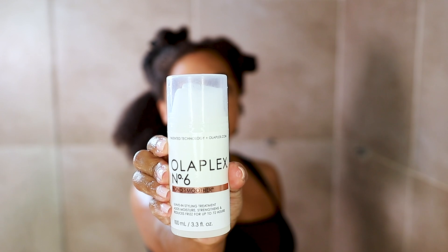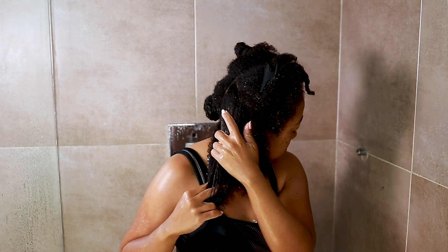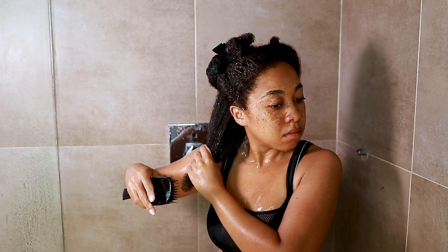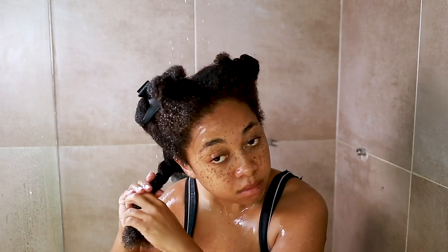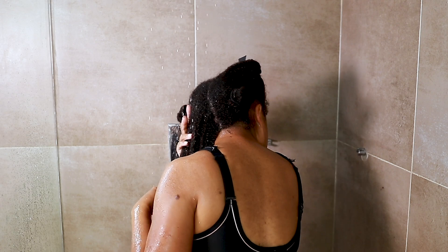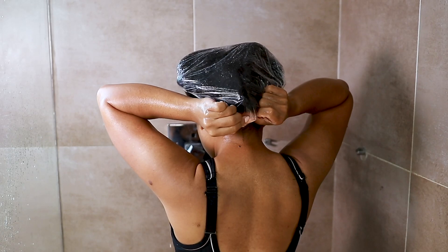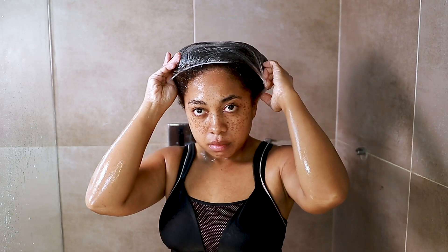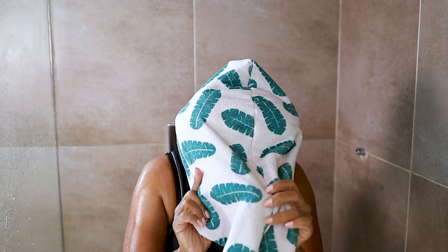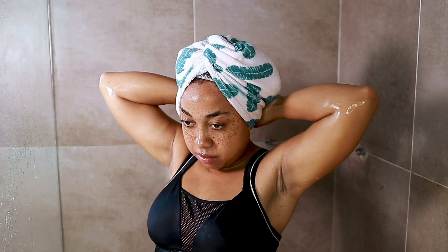To top that off I'm using the Olaplex number six — one pump per section. I know I'm using quite a few products, but this is what gave me the best silk press ever so I'll continue with this routine. I'm brushing that in for even distribution. If your brush is getting caught at the ends when detangling, it's often not because your hair is too difficult — it's because you have a lot of split ends that need to go, which I will be trimming. I also go under heat with a plastic cap and a microfiber towel to catch any dripping water. I do this with my leave-in conditioner because it absorbs better into my thick, low-porosity hair — leaving it in for 20 minutes before moving to the blow-dry stage.